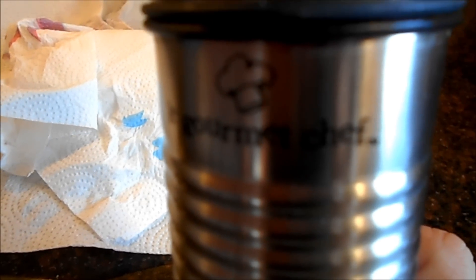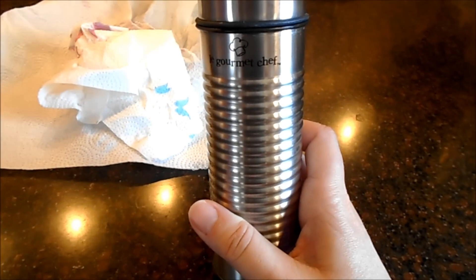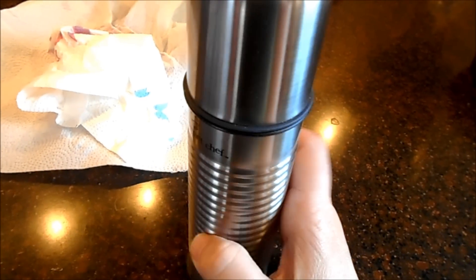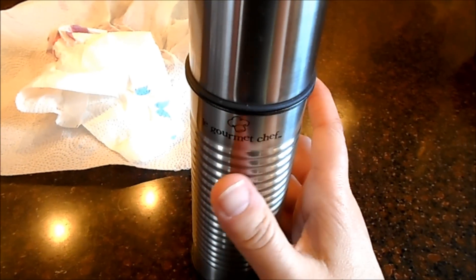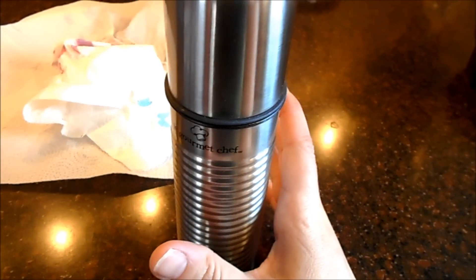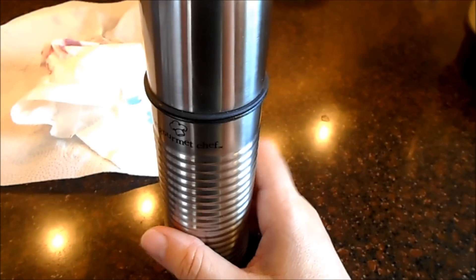It's called La Gourmet Chef. I actually bought this at a kitchen store a while ago. I've thought about getting another one so I could have one for canola and one for extra virgin — I'd just have to know which was which. So there are your tips for today.